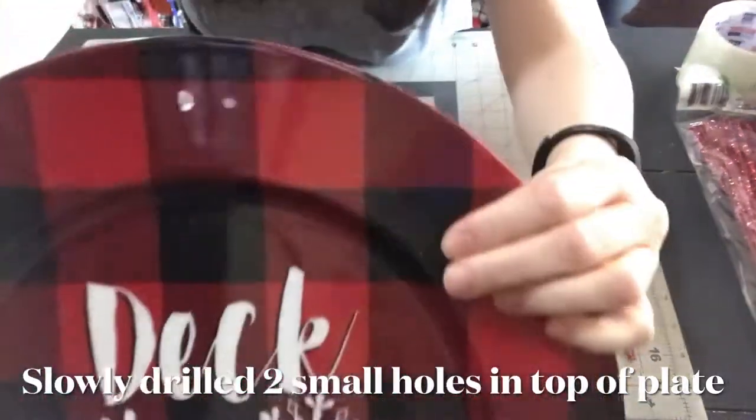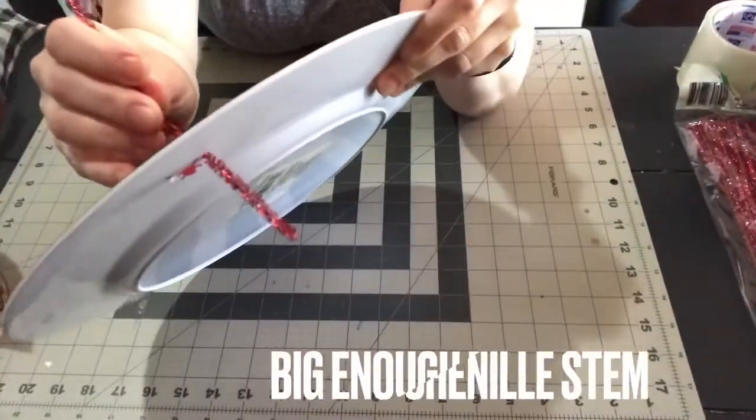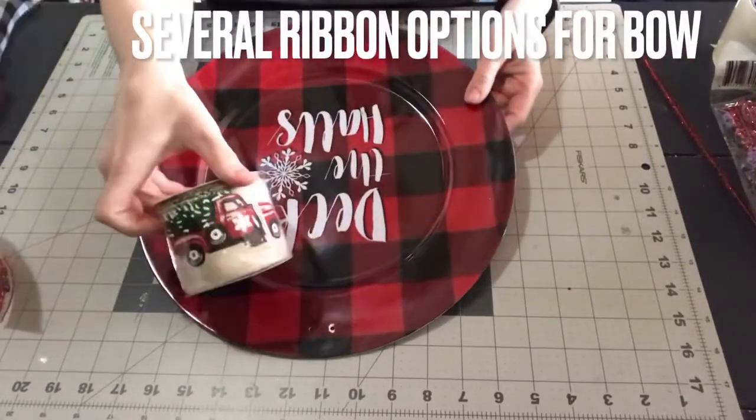Now you can glue the bows to the top of the plates, but then you risk them falling off. I thought this method was much more secure, and when I add the hanger I know it's not going to come undone and fall off the wall.